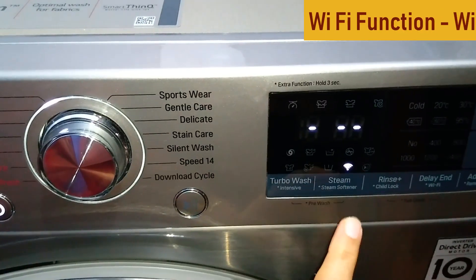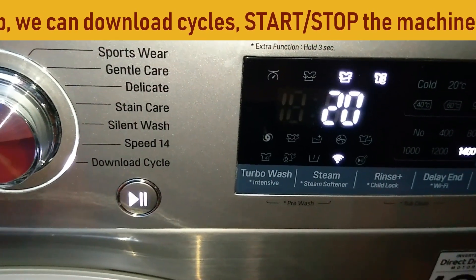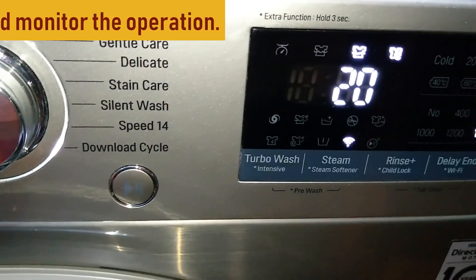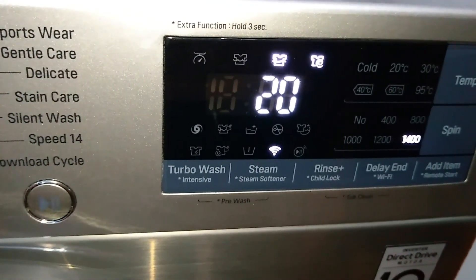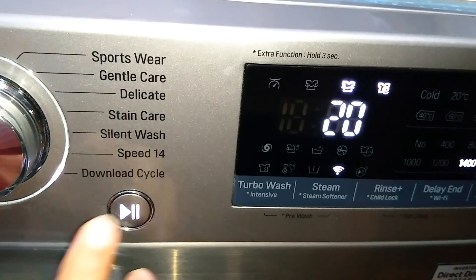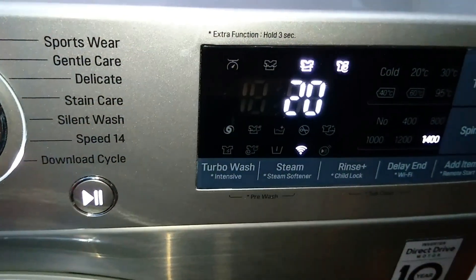The Download Cycle uses the machine's Wi-Fi option — as you can see, the Wi-Fi symbol is on, meaning it is already connected to a mobile phone. The machine can be operated using an app called the SmartThink You app, so from your mobile you can download the app and operate your machine remotely. You can also download additional cycles beyond the default 14 — I'll explain this feature in a later video. The default download cycle, if you have not downloaded any additional cycle, is just Rinse Plus Spin, which takes 20 minutes. You can also reduce the spin RPM depending on the garments loaded.